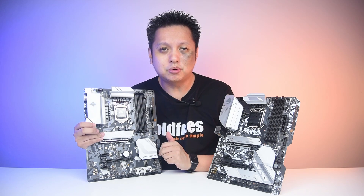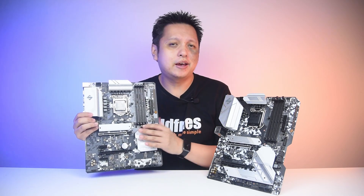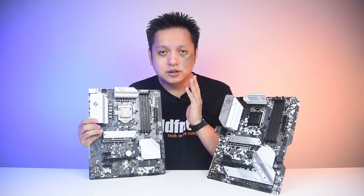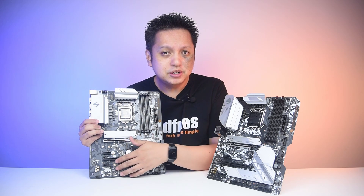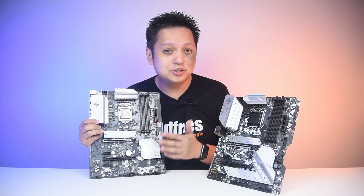Let's go into the details of this board first. I'm not going to go into details like USB ports and whatever that you have seen on their product page, but I will highlight the difference between this and the B460 Steel Legend. Appearance-wise, you see that the bottom here does not have a cover for the M.2 slot, which I think is good.